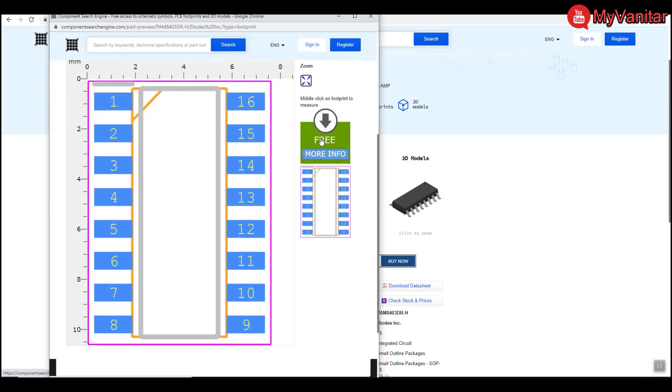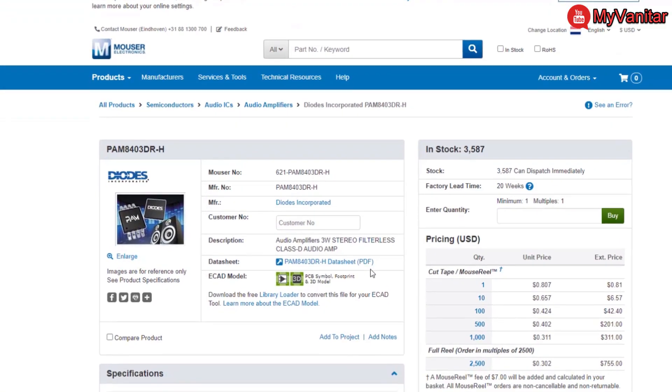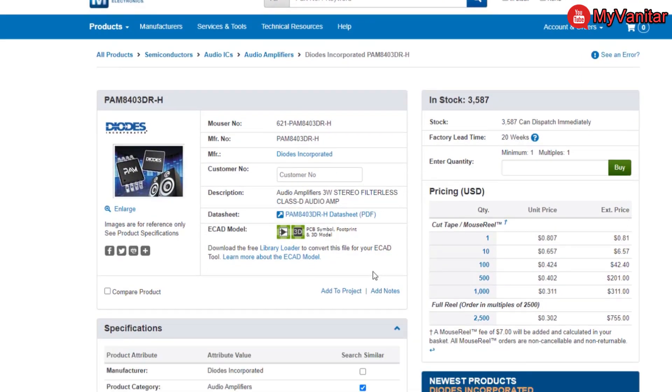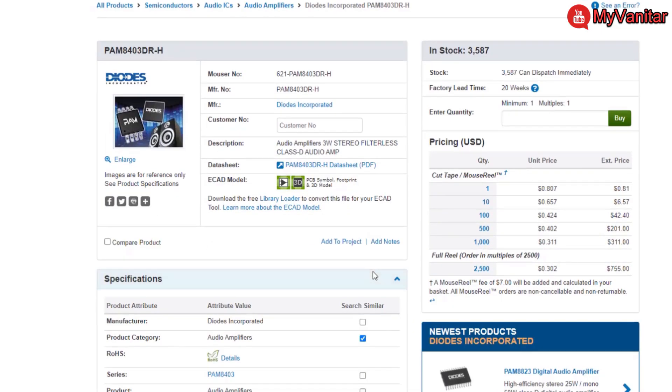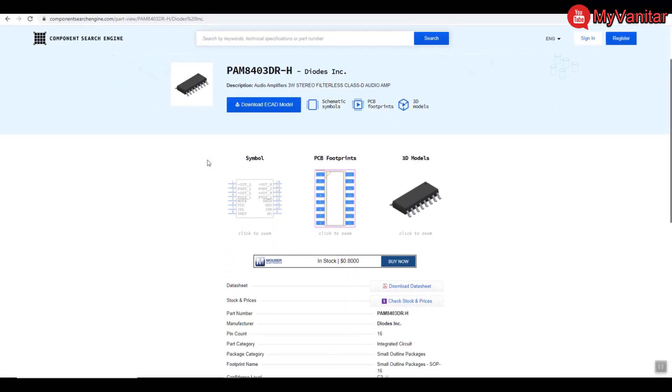The price from the Mouser distributor is also provided, and clicking it directs you to the component page on Mouser with pricing for different purchase quantities. Interestingly, all of these services are free — downloading component libraries, checking component prices, or purchasing components directly from known distributors. It's really a nice website.